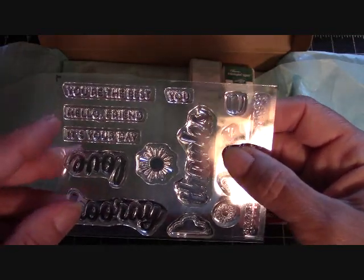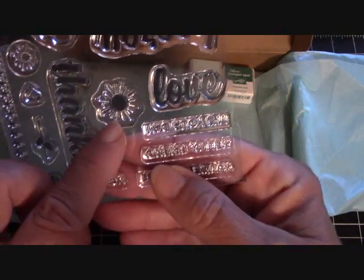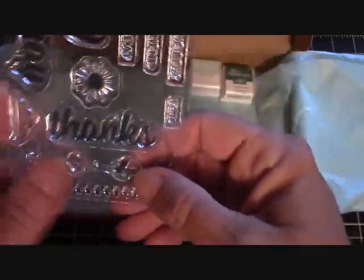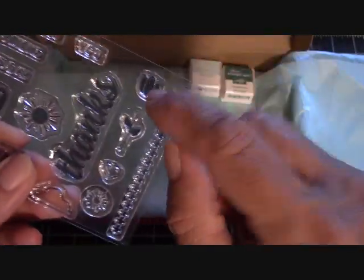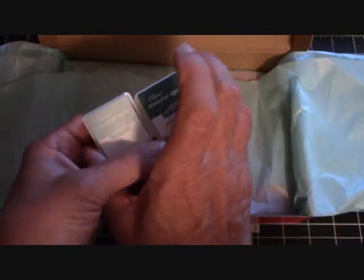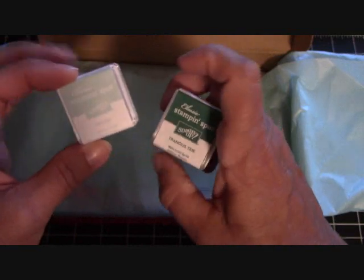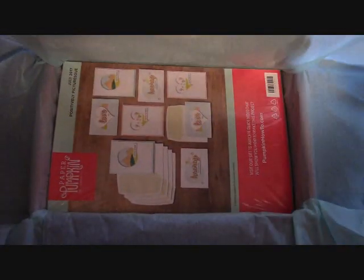Oh how nice - 'you're the best,' 'hello friend,' 'it's your day,' there's a 'hooray' and a 'love.' I love that flower, I love the font on the 'thanks' - that's nice. There's a lot of flowers here, hearts, a stem, and a border. This month we get two stampin' spots: soft sky and tranquil tide - very nice, those are nice beachy colors.